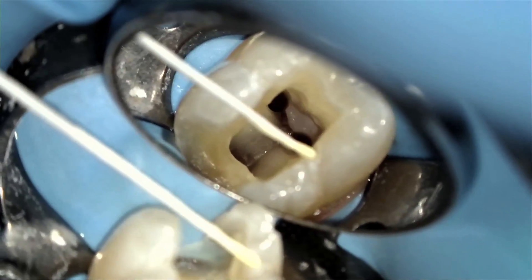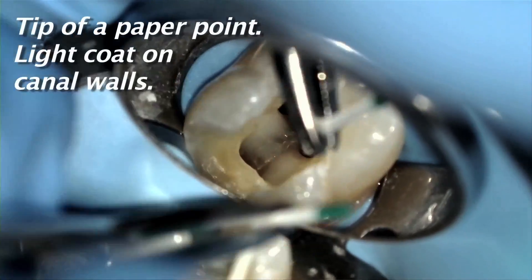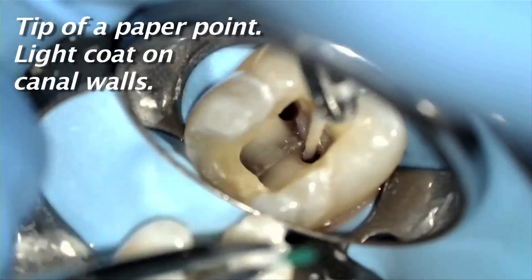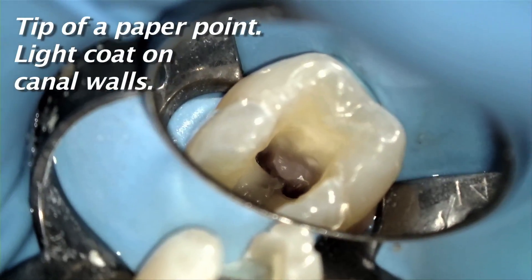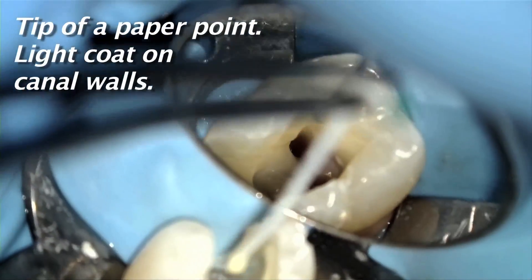When it comes to sealer use, please use very little. As you can see in the clinical video, for an average size canal simply use enough sealer to cover the tip of a paper point. That's it. In a larger canal, you'll need a bit more, but not much more.